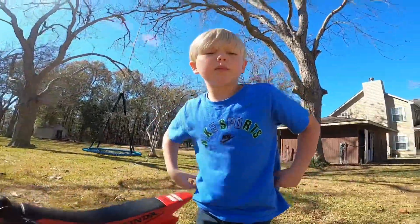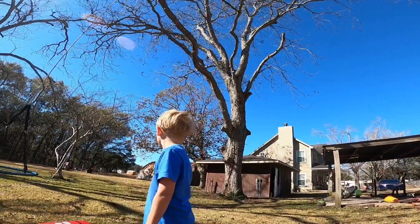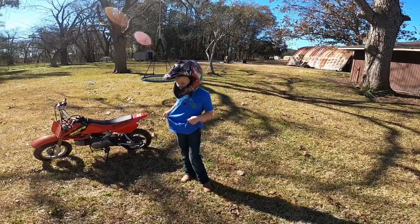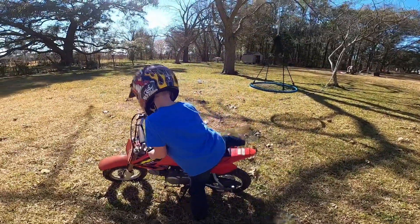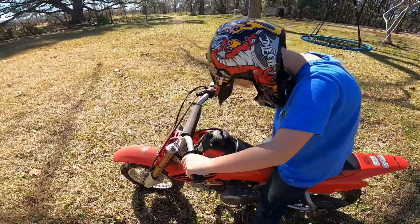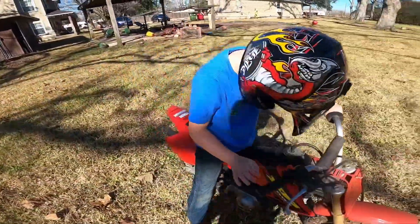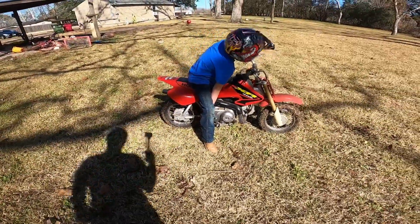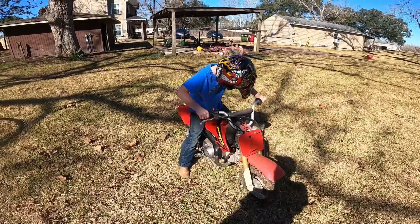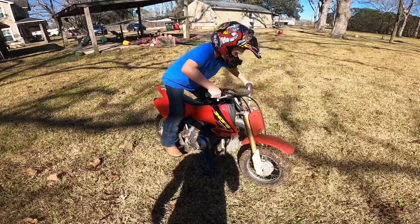This one right here that says choke — you always just want to start it like this. Once I get my helmet on, my dad is going to video me riding all the way down there and back. So I got my helmet on and I'm going to show you the steps on how to start up one of these: you always put it onto run, then you put the kickstand up, pull this out with your hand, put the kickstand back up, stand on this part, then jump on it.